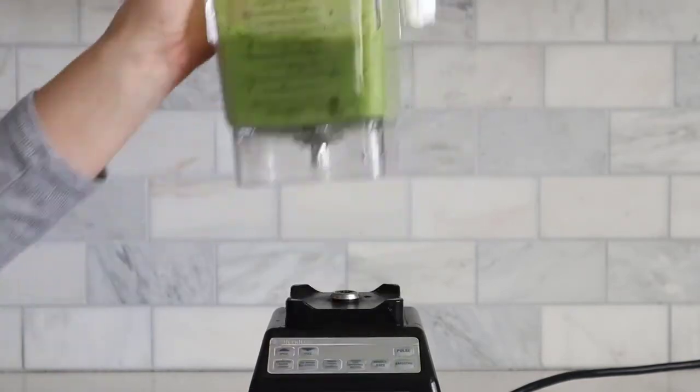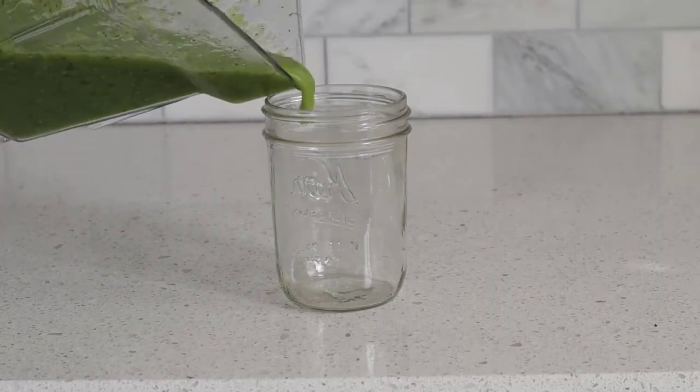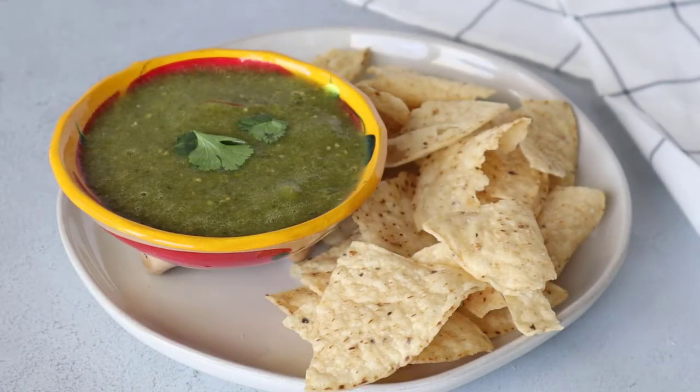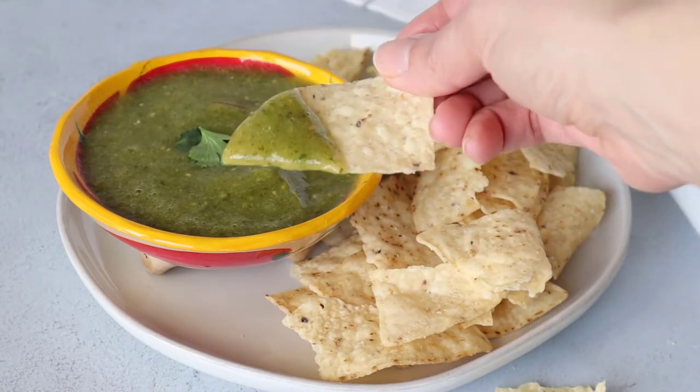Once the salsa verde is done blending, go ahead and pour it into a glass jar to cool in the fridge. It usually takes about an hour to cool down, and then serve it with your favorite chips, tacos, burritos, or pretty much anything else that you want to eat salsa verde with.